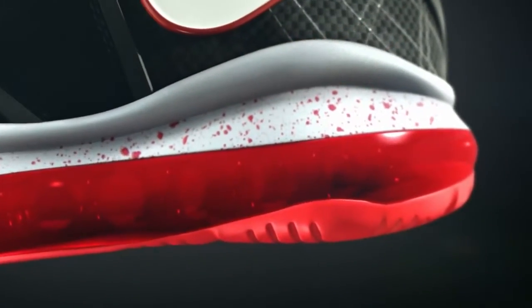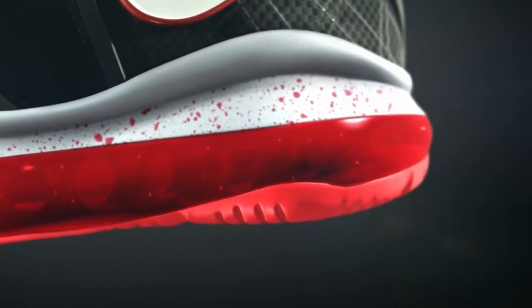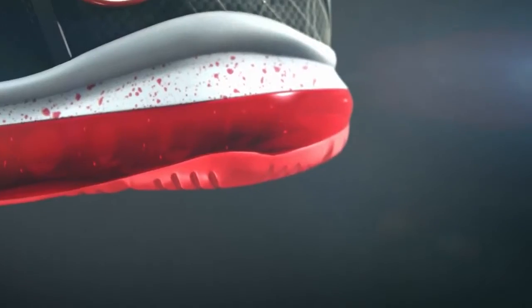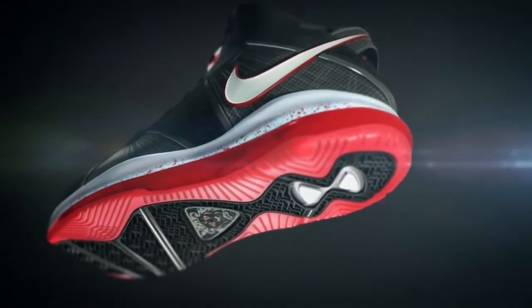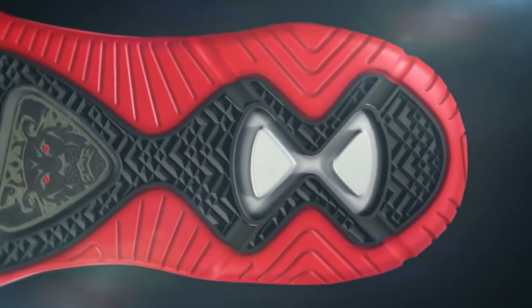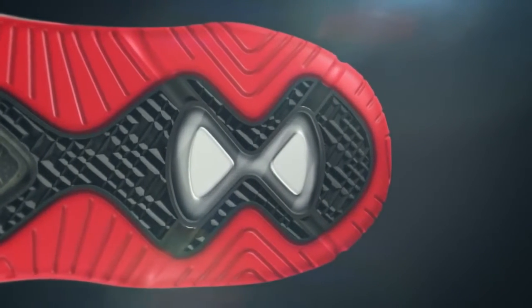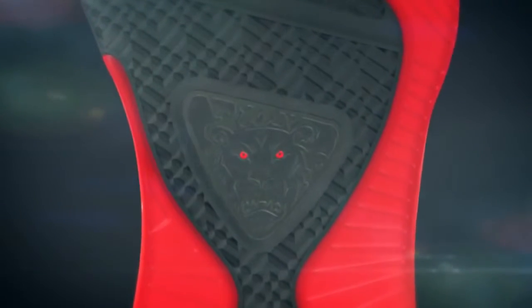The 360 Air Max bag really protects LeBron's foot throughout the foot strike, allows him to come down hard on those landings and those drop steps. The outsole has a reduced weight mentality and personalized details all the way down into the functional flex groove and herringbone built specifically for LeBron.